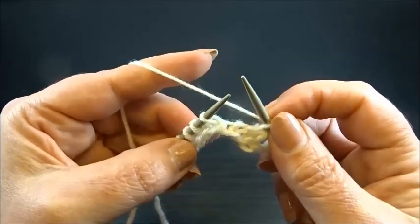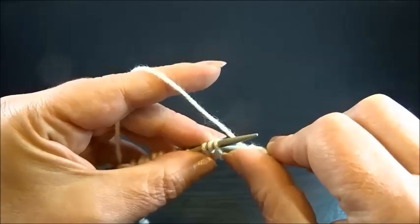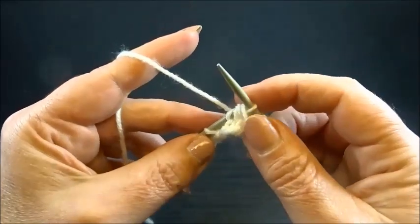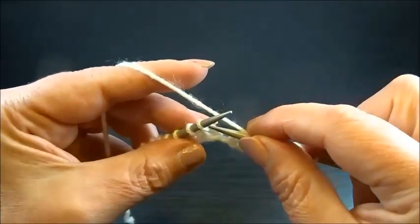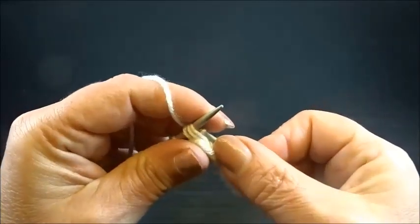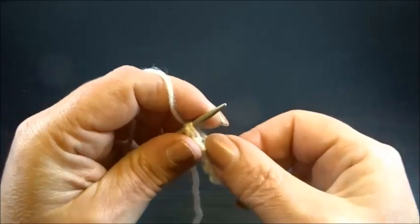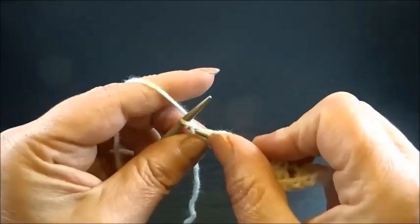Yarn over, knit 3 stitches together from the back side — insert your needle from the back side into 3 stitches and knit them together. Repeat this sequence across the row: yarn over, knit 3 stitches together from the back side. At the end of the row, knit your edge stitch.